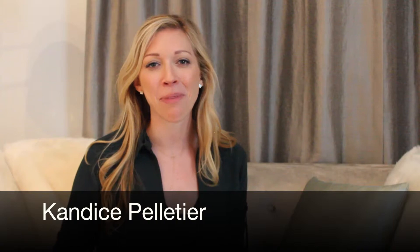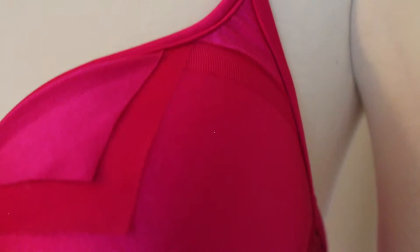Hey guys, I'm Candice Pelletier and I am so excited to be your exclusive swimwear provider for this year. One of the reasons I started this brand is because there really is a difference between a beach suit and a stage suit. So you can rest assured your suit will be double lined and withstand those bright lights on stage.